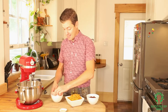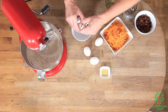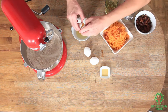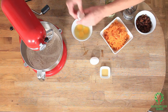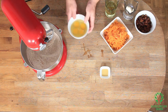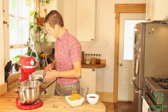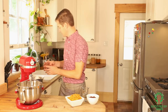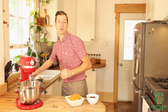Now I'm gonna throw in my eggs — I'm gonna crack them all and then dump everything in. One, two, three, four. Pour that in, and I've got my vanilla in, and I'm gonna put my oil in and my water in, and I'm gonna beat this on high for a good 30 to 40 seconds.